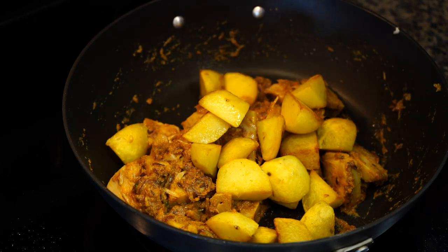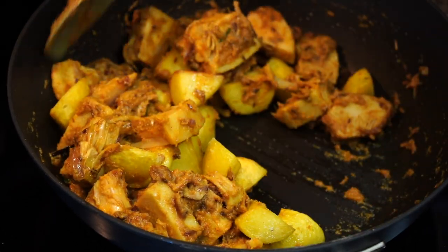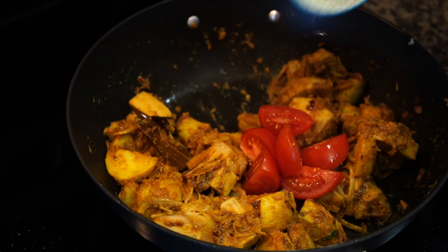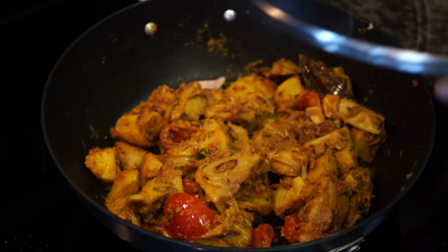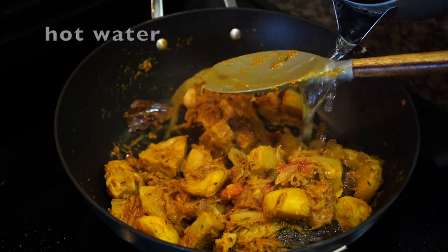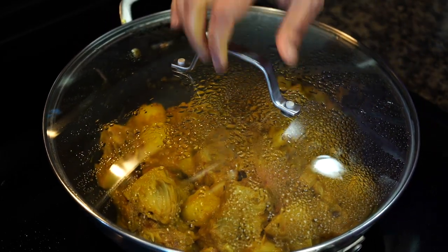Then in go the fried potatoes. Add salt and fry for a few more minutes on medium heat. Do not add too much salt if you are using canned jackfruit like I am doing here — you can always add more later if it seems less salty. Then add chopped tomatoes. Cover on medium low heat for 5 minutes. Uncover, give a stir, and add a splash of water. Cover again for a few more minutes.